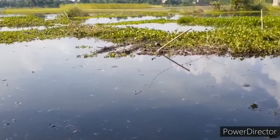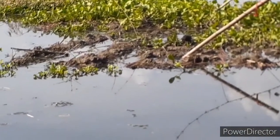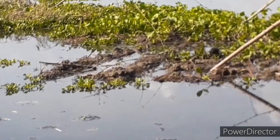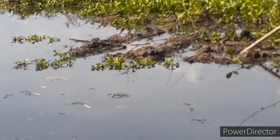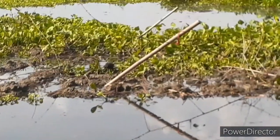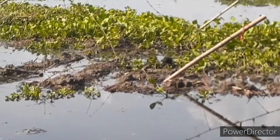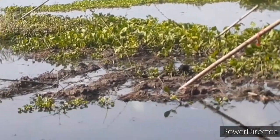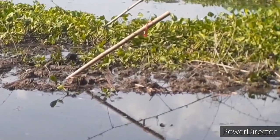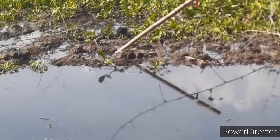Let me show you how they are submerged. This is the way by which the jute plants are actually submerged in the water. On top, those are the mud. These muds are kept onto the jute plants because jute plants are light in weight and since they are light, they float on the water — and we really don't want that because we need to submerge these jute plants completely in the water.